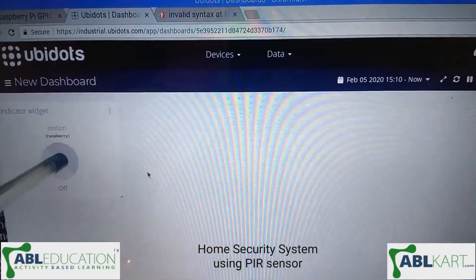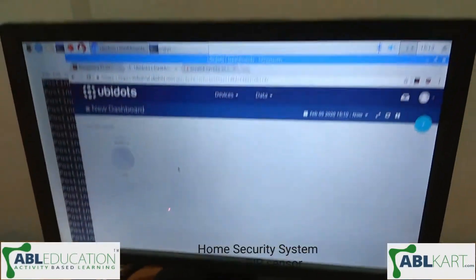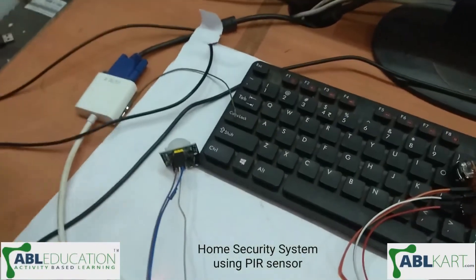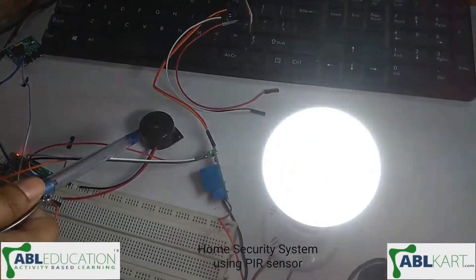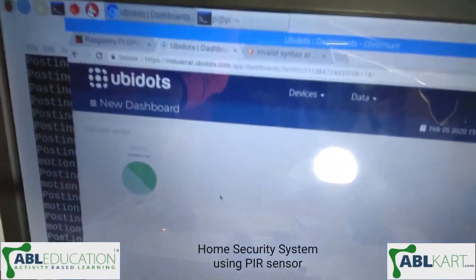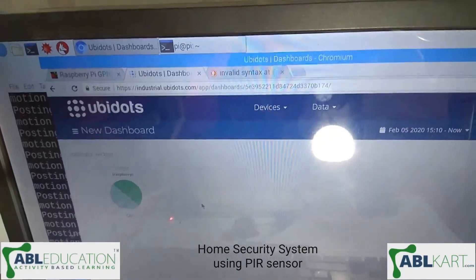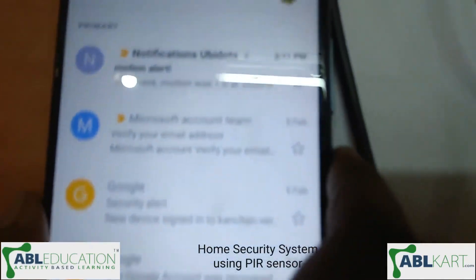Here you can see when this sensor detects motion, we get an indication through our buzzer and the light turns on. You can also see in our dashboard it's showing the indication, and we also get a notification on our phone.